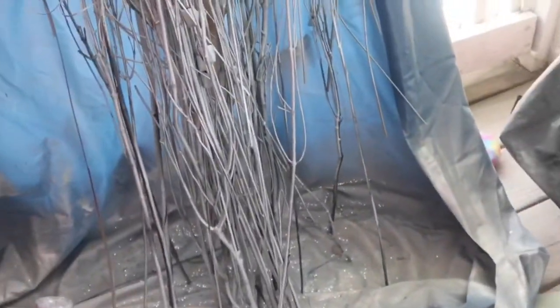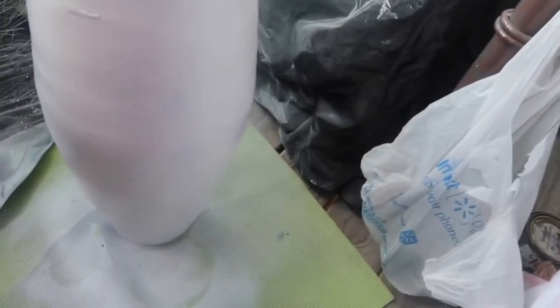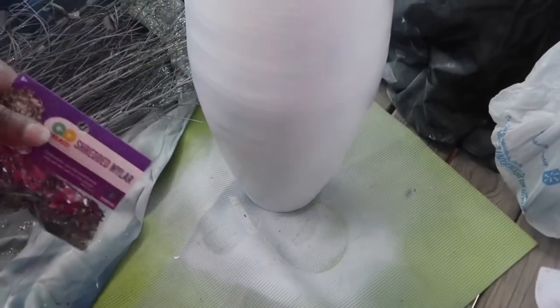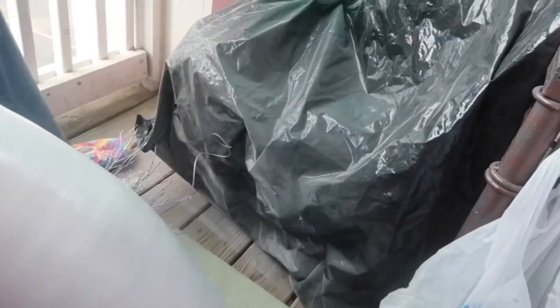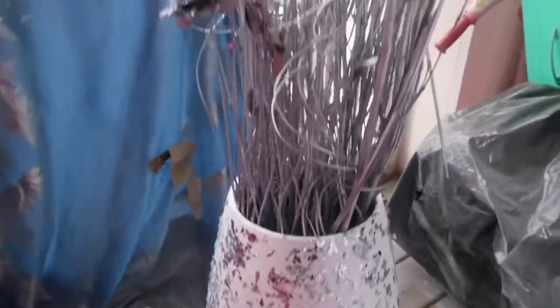I'm just giving it a good spray on there — she's looking better. This is the tricky part: when you put the Mod Podge on it, after I let it dry for about two hours or so, just trying to get the glitter to stay on there. And then it seems like it's flying off because it's not wet enough from the paint. But there she is.